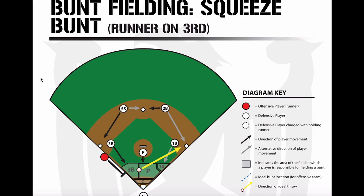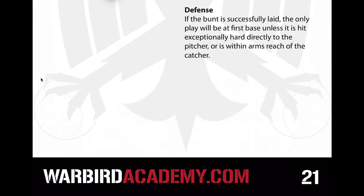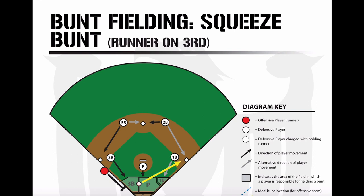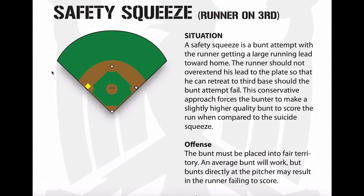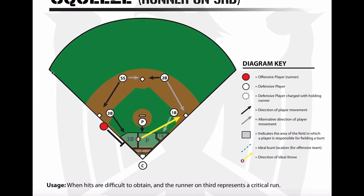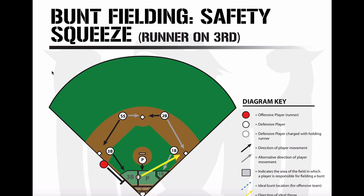The safety squeeze — the only difference is they're waiting to see that the bunt gets down. In the true squeeze play, they're going to just bunt and the runner's going to be sprinting — it's a do-or-die kind of thing. With the safety squeeze or the regular squeeze, if they get the bunt down and it's not the worst bunt in the world, you really can't defend against it. That's just how it is — they're playing for one run.